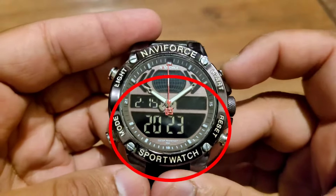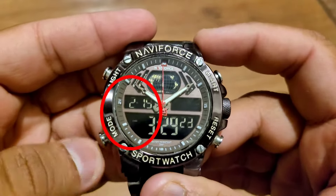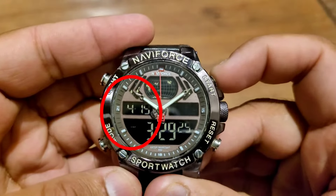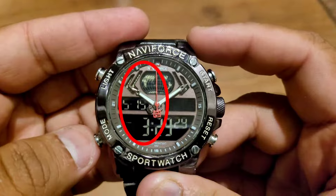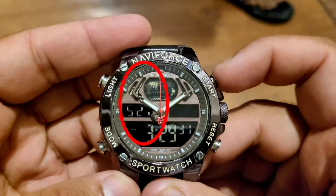Press mode and now you can set the year. Press mode and now use the start button to set the month. Press mode and now you can set the date.